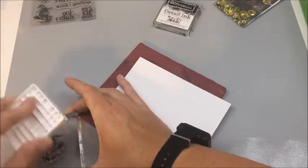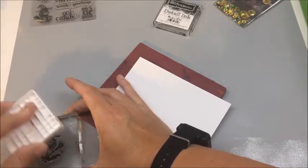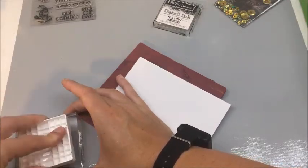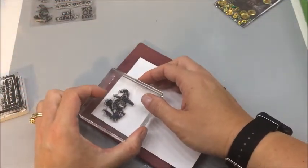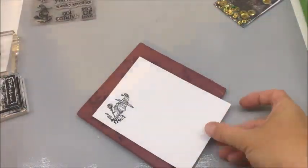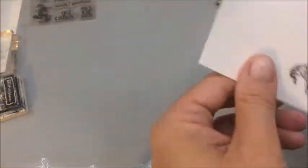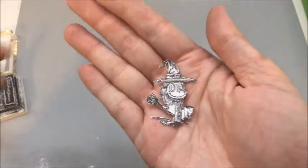So I'm going to ink up the image in Raven. I'm using the witch. I really want to get a good ink on her. I probably should have done this on the Misti, which is my stamp platform, but I wasn't thinking. Alright, she's pretty well inked up. Let's see how this image goes on. Oh, perfect — isn't she cute? Now I'm going to fussy cut her out.